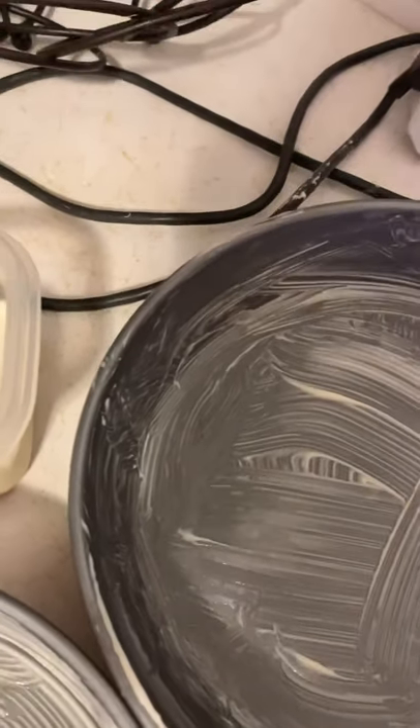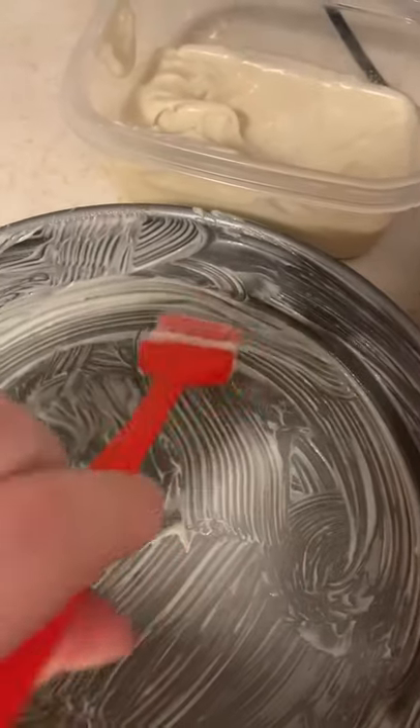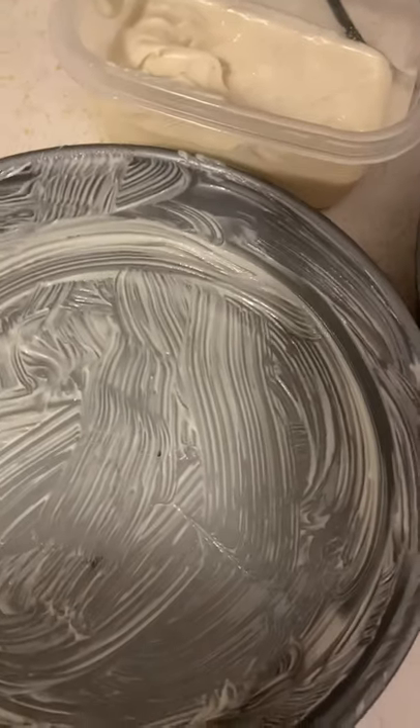You just take a little brush like this — it looks just like this, just like that — and you literally go all over your pan. I promise you, I never have cakes that stick. Ever.